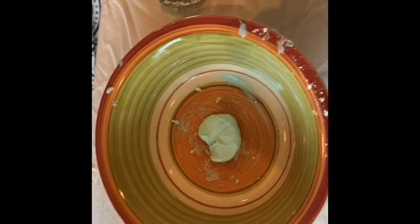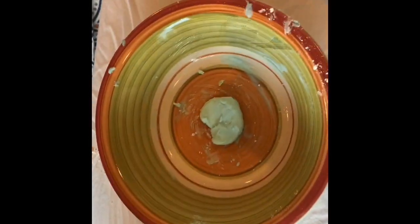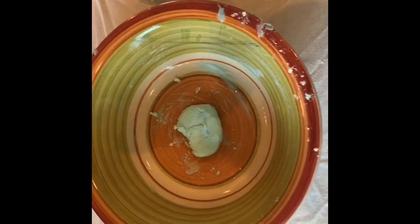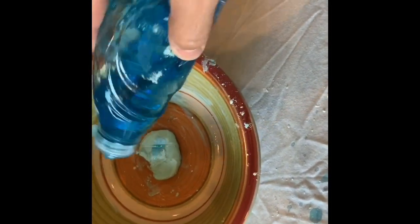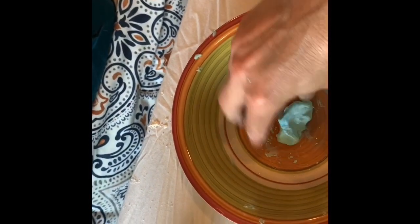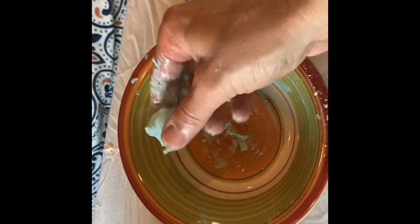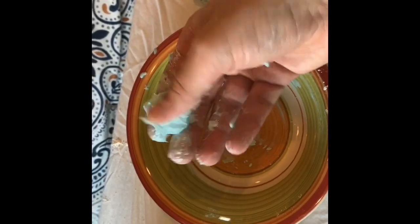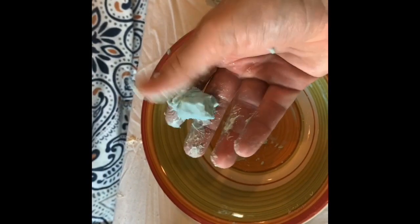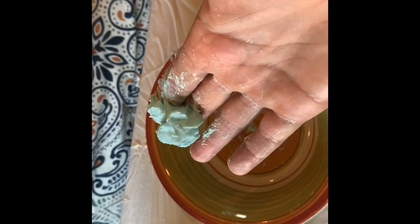My putty right now is pretty thick and I'm gonna thin it up just a little bit. If you want your putty thicker you could add more cornstarch, but since mine is pretty thick I'm gonna add a little bit more soap to make it a little less thick and more mushy. If you want your putty to feel more like silly putty, add more cornstarch — it'll be less sticky. If you want your putty to be more flowable and more like a slime, just add more soap.